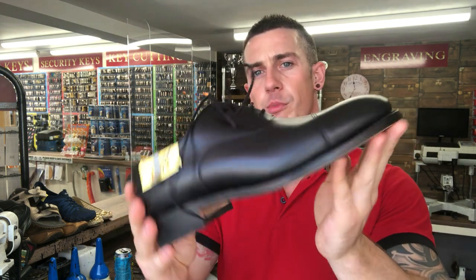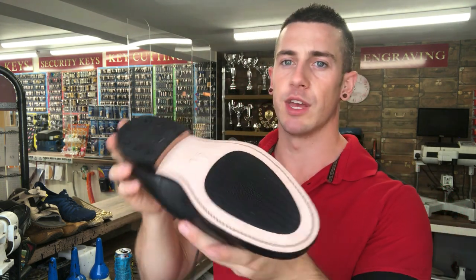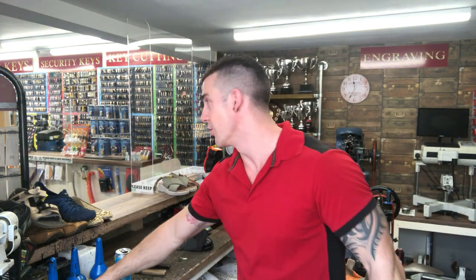We've got RAF Bryce Norton about an hour and a half away, so I get a lot of the chaps from there coming in for repairs or other alterations. With your RAF shoes you will have a formal dress shoe or a combat boot, but the difference is the soles and heels are heavily reinforced with metalwork. There's a whole bunch of different stuff we can do, although today we're doing horseshoe heels.